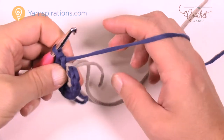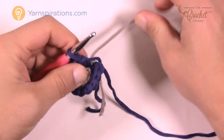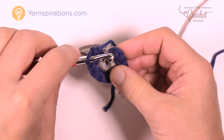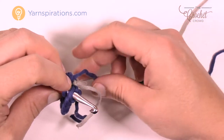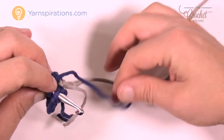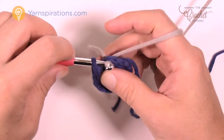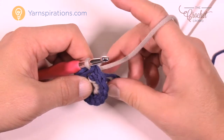Now we're all the way around. Before you go any further, grab the opposite color and pull tight — a nice tight join. Then insert your hook into the beginning single crochet at the top, and using the opposite color — gray in this case — pull through and through, then pull that blue one nice and tight.